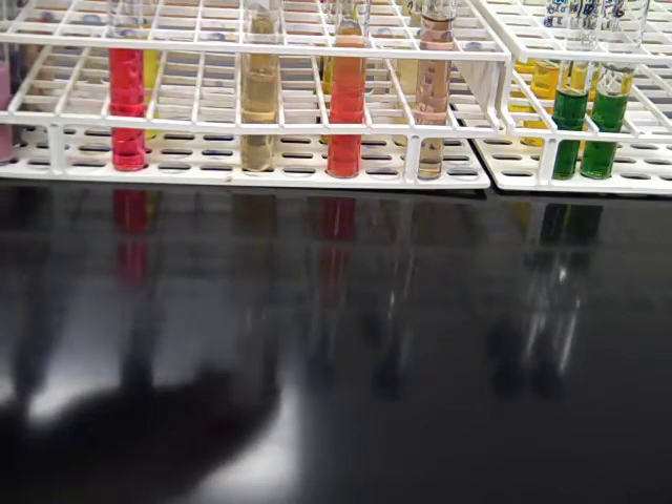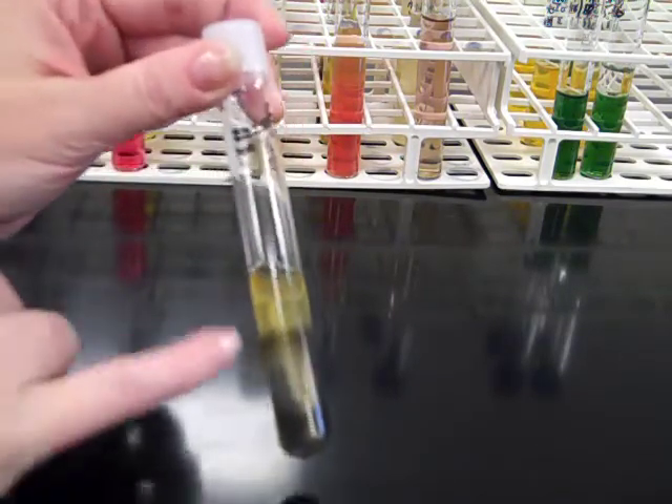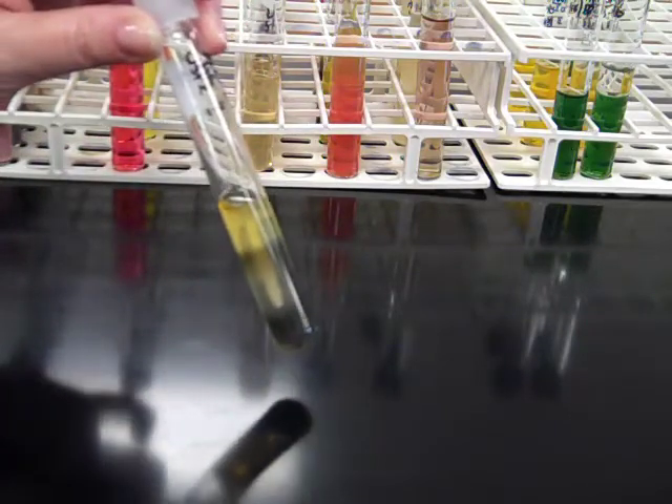The next thing we can assess in SIM motility is the production of hydrogen sulfide using the sulfur component. If there's a blackish precipitate or blackish cast to the tube, that's an indication that the organism can produce hydrogen sulfide — it would be positive for hydrogen sulfide.